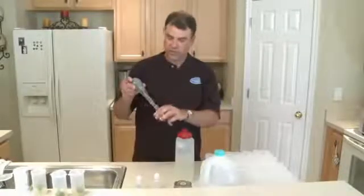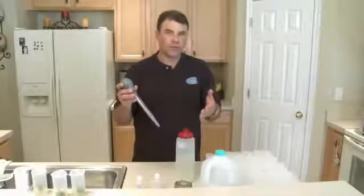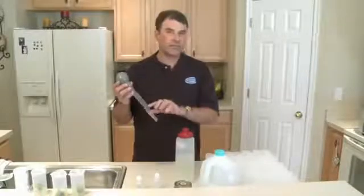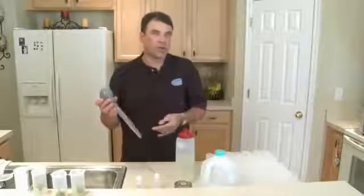We'll start with a turkey baster. If you don't own one, a couple of teaspoons will work. They usually all have markings on them. A teaspoon is five milliliters, a tablespoon is fifteen, so you want about one and a third tablespoons.